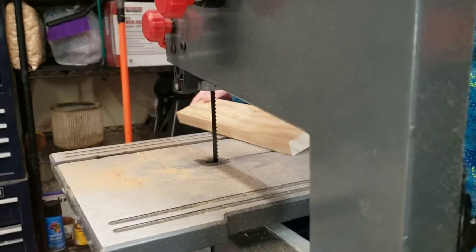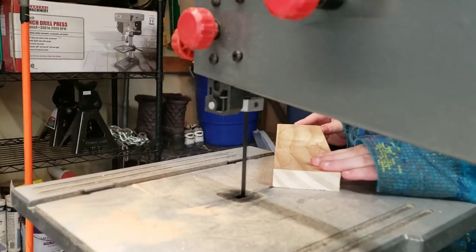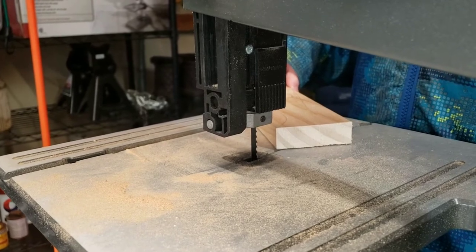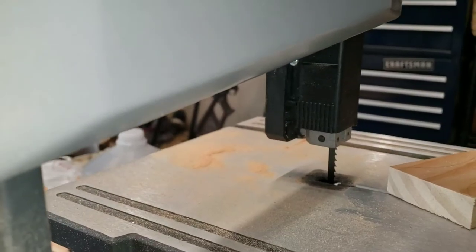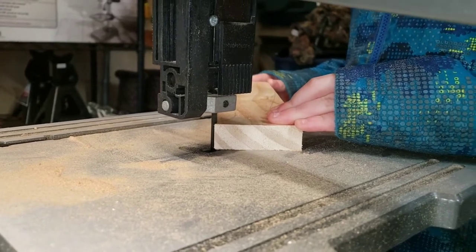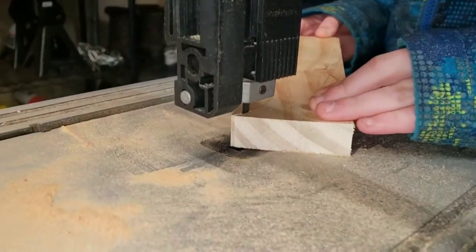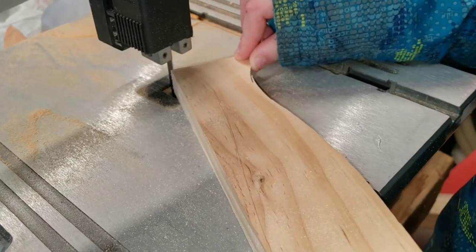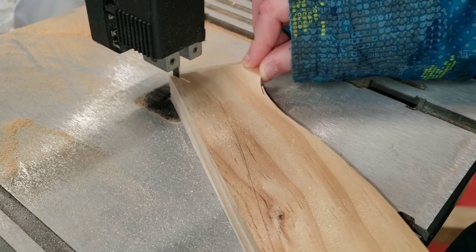All right, cut out the whole bait. Let your saw get up to full speed first before you put your wood in there. We just adjusted the blade guide so the blade wouldn't wiggle on us. Let's do it again. Go slow — you're fine, bud. We can sand all that.